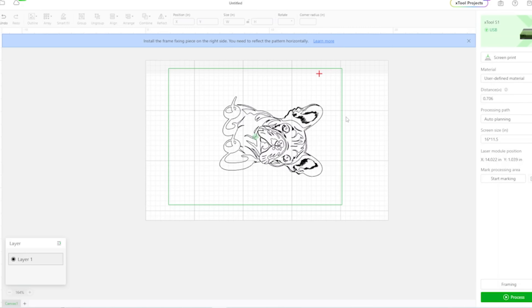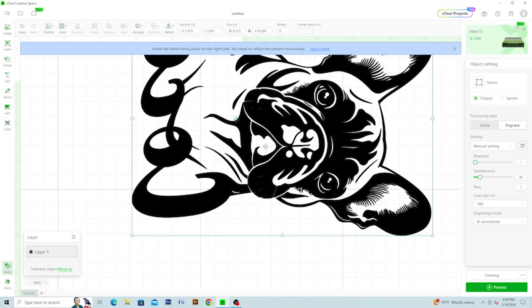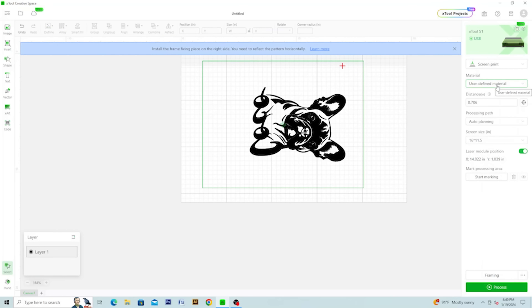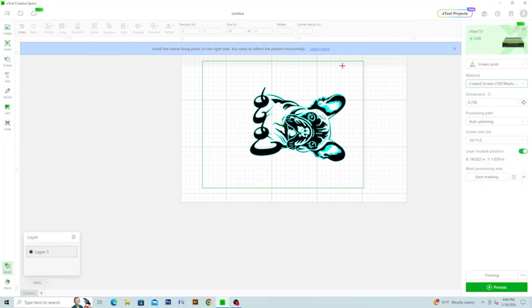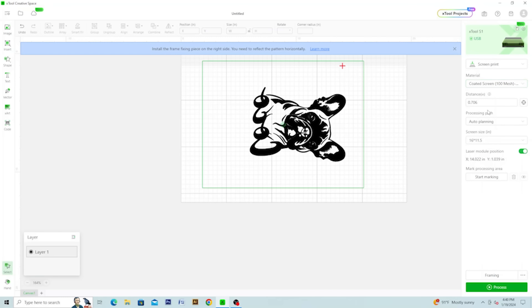Select Coco, go to Engrave, and fill it — zoom in to make sure all the little details filled properly. Then click off Coco and go to Materials. Select 'Coated Mesh 100 Mesh' and it automatically sets the power to 40, speed to 253, 200 lines per centimeter, one pass, bi-directional. It decided all that based on the material setting. Since it's already focused, just click the Process button to send it to the laser.